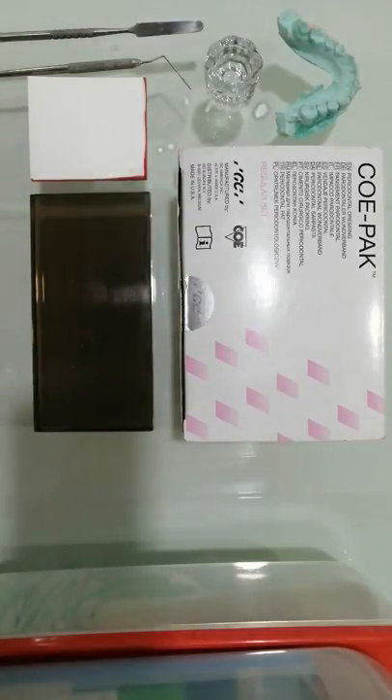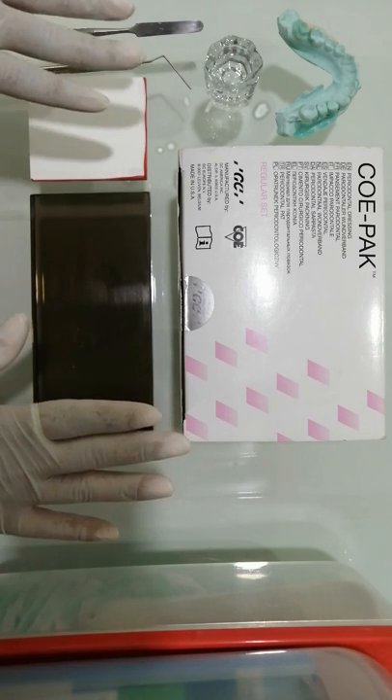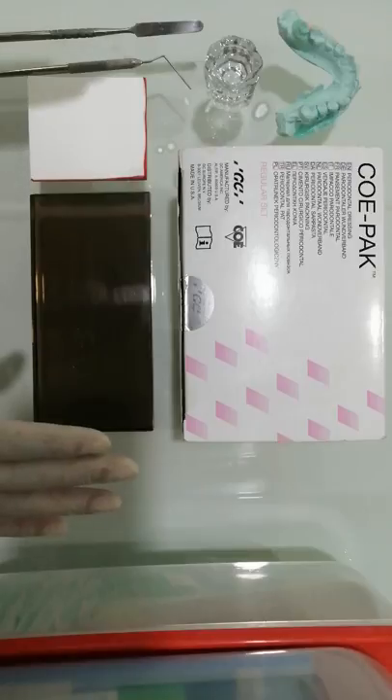Hi guys, welcome to my channel Learn in Minutes. Today let's learn how to mix and use the periodontal dressing. The periodontal dressing is basically used to cover a surgical site.